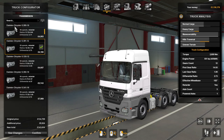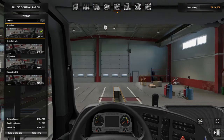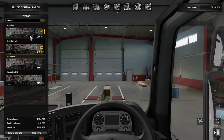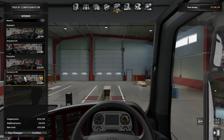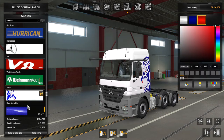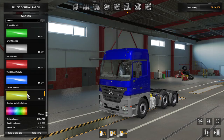For transmission there's the Daimler Chrysler 16-speed, 12-speed, and 16-speed with retarder. For interior you've got standard, standard UK, exclusive, and exclusive UK — all different paint jobs with loads and loads of options.